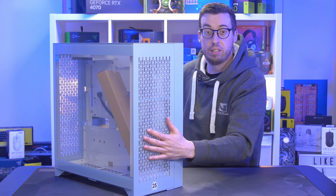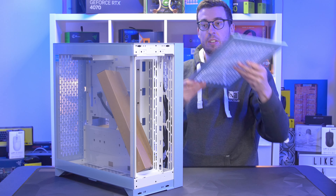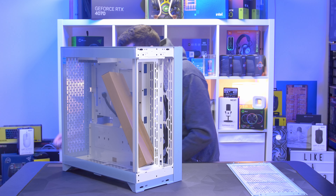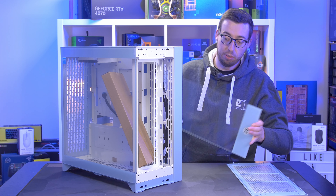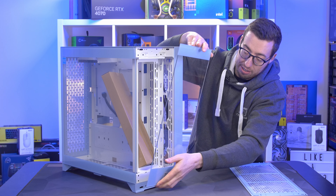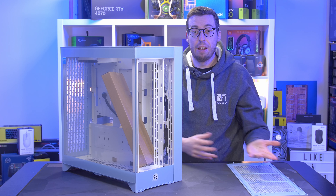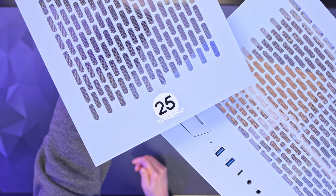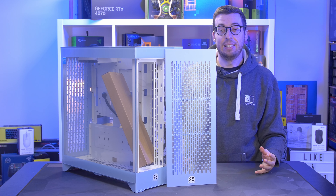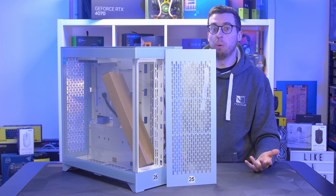Moving along, we've currently got a perforated panel on the front, which can be easily removed — it's got some little push pins. There's a nice dust filter on the back of that as well. So you can have an airflow option, or in the big accessory box you've got a piece of tempered glass. You can also take this fan mount out — it takes up to 420mm fans or radiators — and replace it with the tempered glass for more of a showcase look. Both panels have the Thermaltake 25th anniversary logo. You will pay a little bit extra having both included in the box, but it's a nice thing to have, and the perforated panel has really grown on me in person.